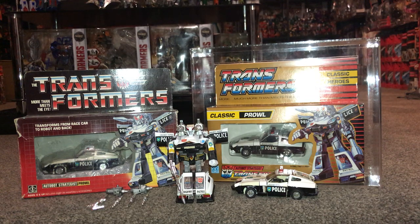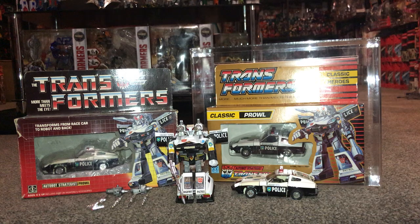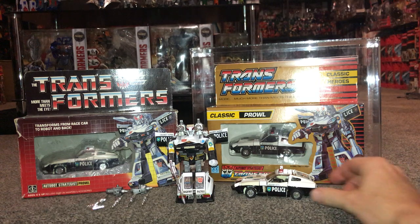He was one of the first Autobots released — actually released in 1984 as part of Series 1, the first wave of Transformers. He's very popular and he stands and displays really well in both modes, although there is minimal articulation in the actual figure himself.